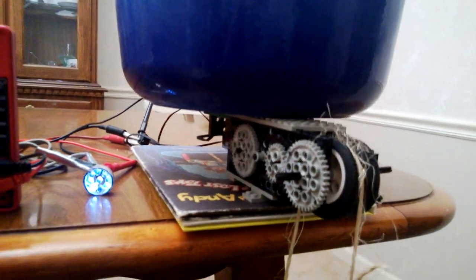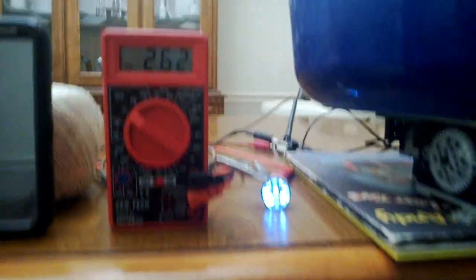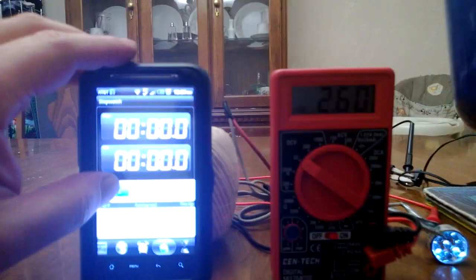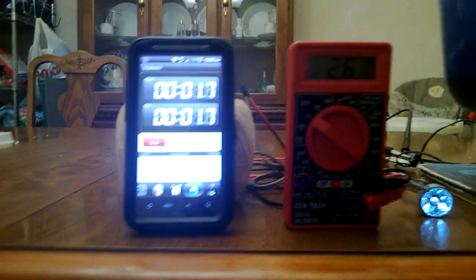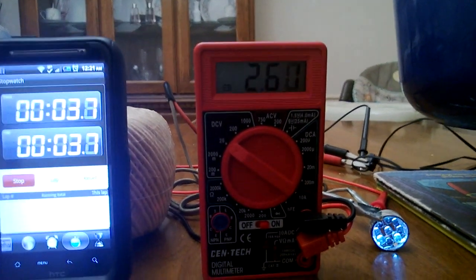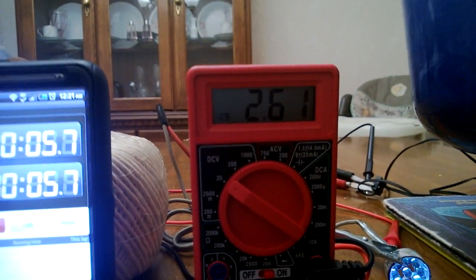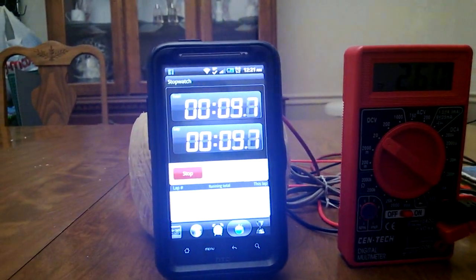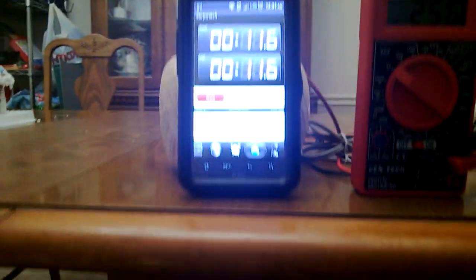There we go — light it up. We're getting about two and a half volts, the power light is lighting up, and we have a timer running.